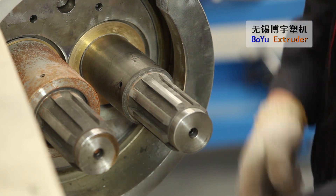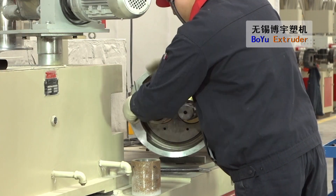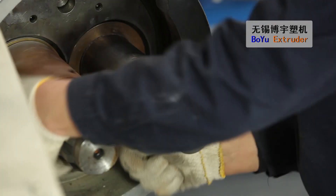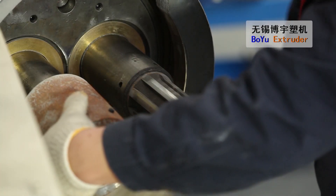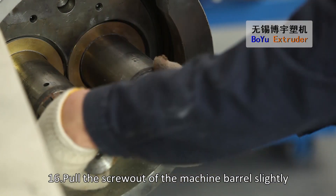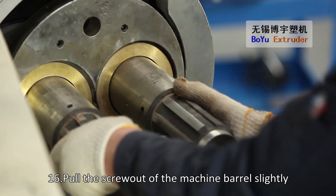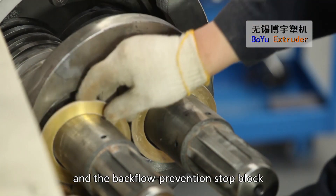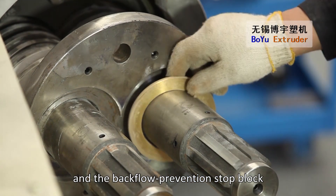Pull the screw out of the machine barrel slightly and then take down the gasket for gap adjustment and the backflow prevention stop block.